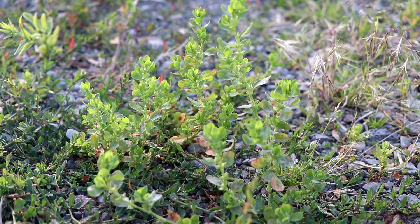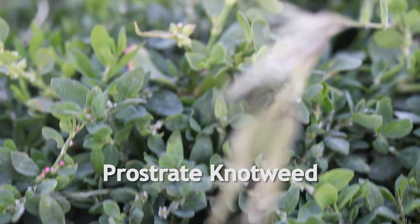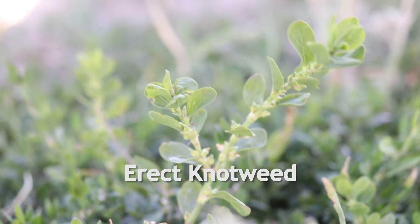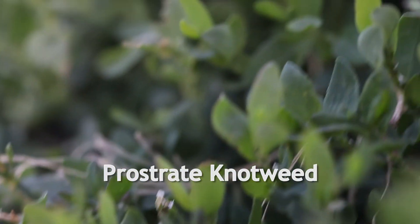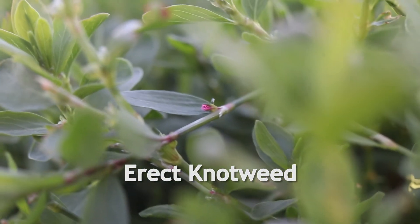It is often found alongside its close relative prostrate knotweed, which looks very similar. It can be distinguished by its more upright stems and generally much larger leaves. The flowers of erect knotweed are also much larger and usually white or pink, as opposed to the smaller white or green flowers of prostrate knotweed.